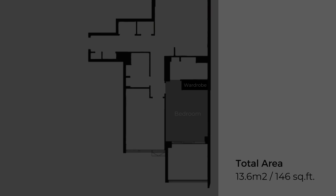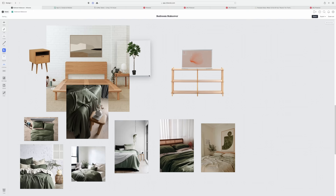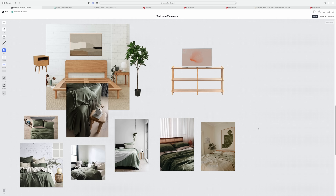The initial plan was to build a wall panel behind the bed and paint them in green to create a moody vibe. However, after waiting for 5 months with no update on stock availability, we scrapped our plan and started from scratch. This time, we decided to go simpler while sticking to a combination of oak furniture and green bedding.